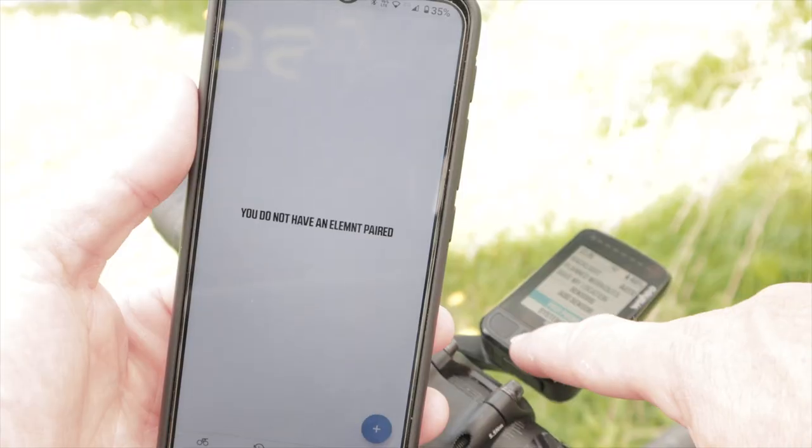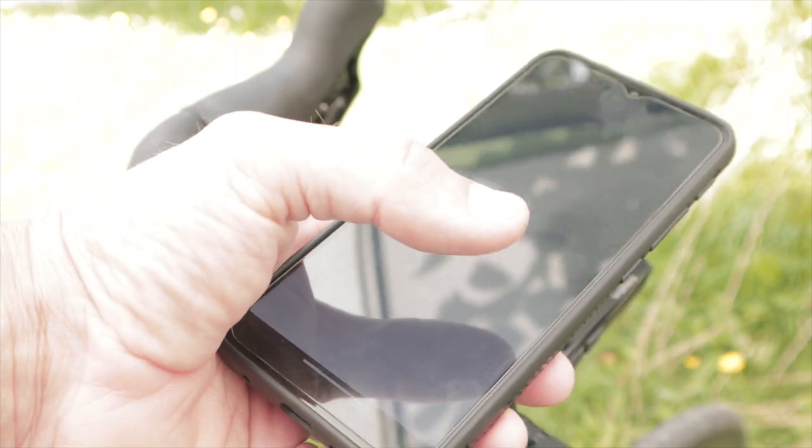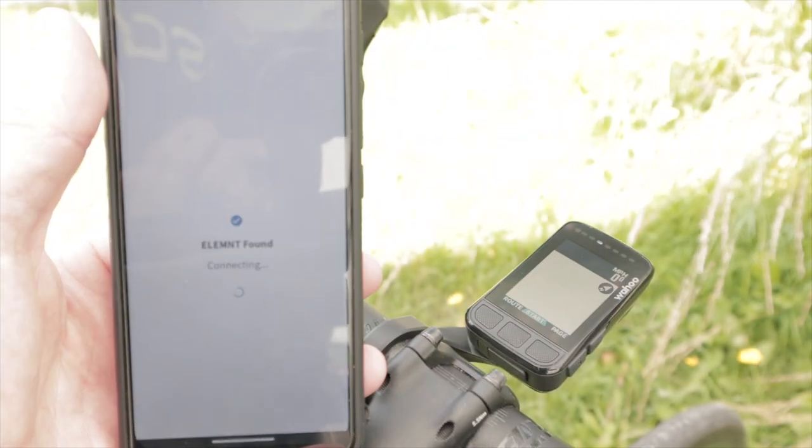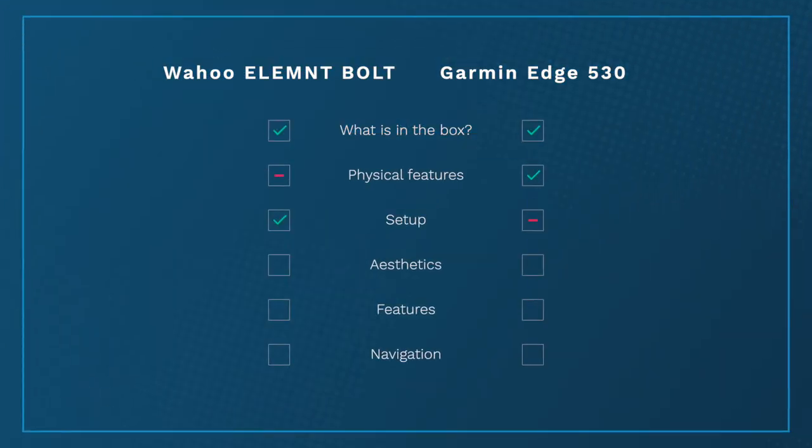On to setup, and this needs very little discussion. The Wahoo has been better at this for years and that remains the case. The smartphone app is simple to use, and along with making initial setup a breeze, you can customise data fields from the app. Garmin's Connect app isn't awful but it isn't the most user-friendly, and beyond initial setup and syncing there's little you can use it for. All customisation needs to be done on the Edge 530 head unit itself, which takes a little time. Points here go to the Wahoo — so much easier to set up.